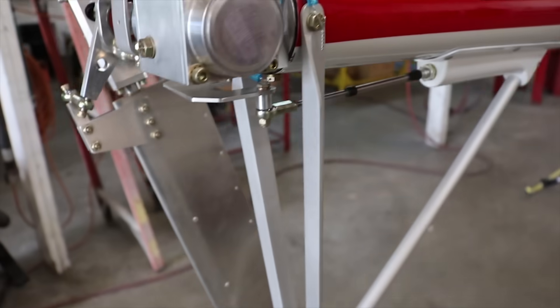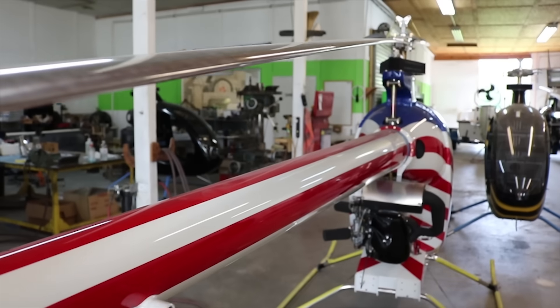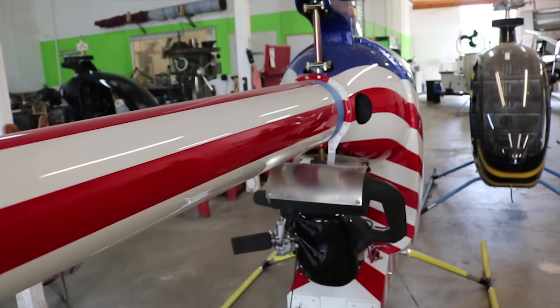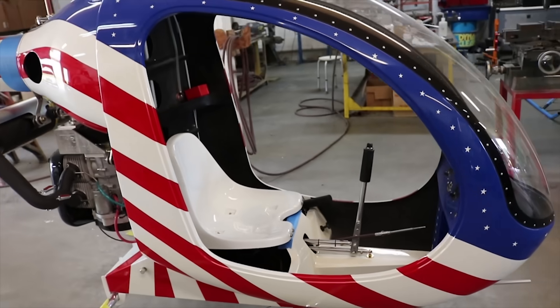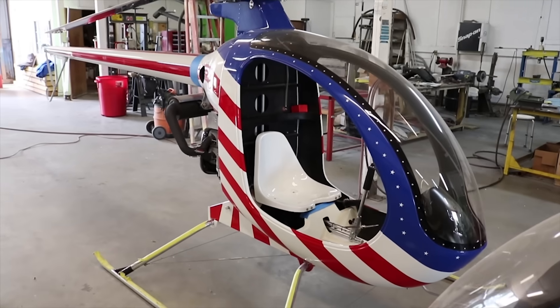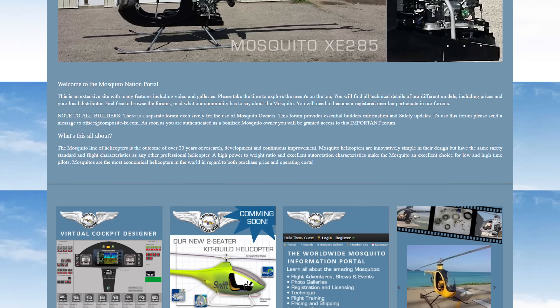Build time varies depending on what kind of builder you have. Some builders just want to get up in the air and aren't very detail driven; others are interested in creating a masterpiece that also flies. Assembly time ranges from 400 hours at the low end up to 2,000 to 2,100 hours. If you go to composite-fx.com you'll find all our information, and it'll lead you to the factory here in Florida as well as dealers around the world — South America, Europe, Australia — or you can call the factory with any questions.